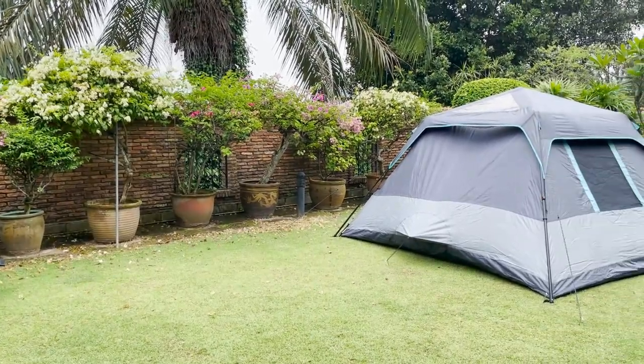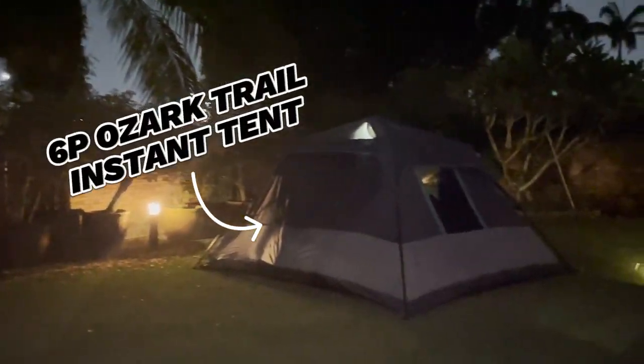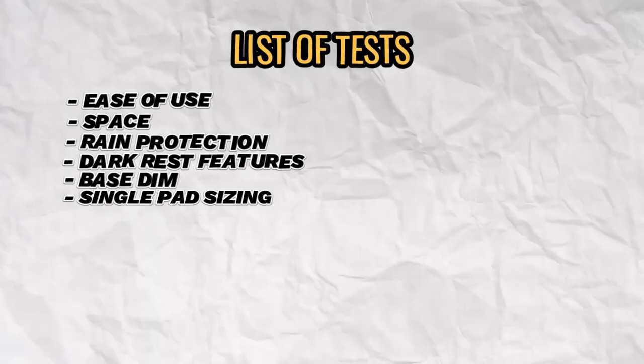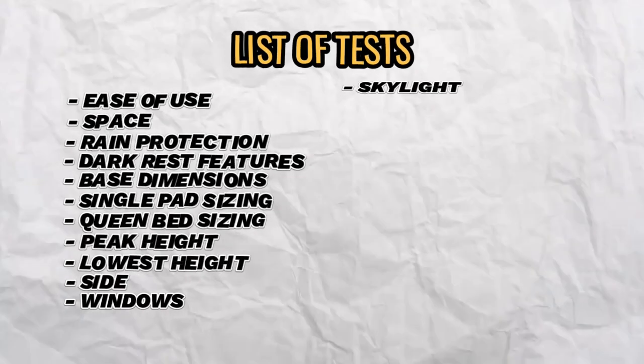Hey, I'm Liz and I'll be testing this six-person Ozark Trail Instant Tent for its ease of use, space, rain protection, dark rest feature, other features, and loads more.